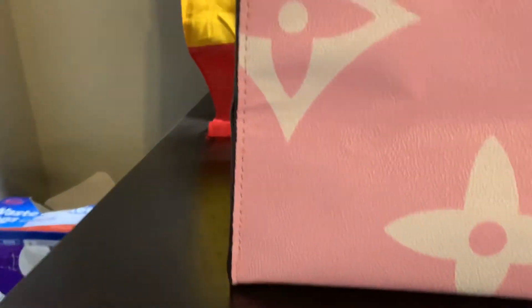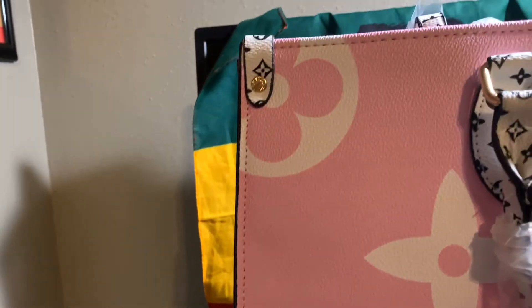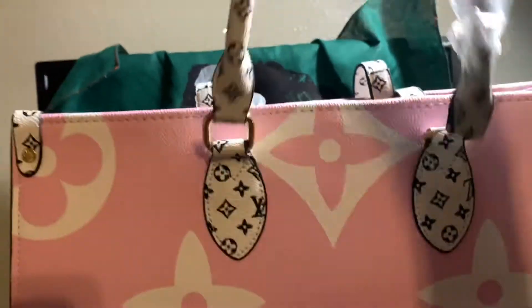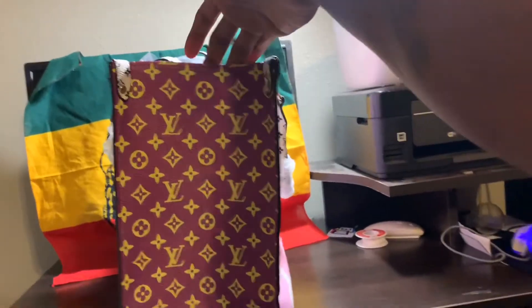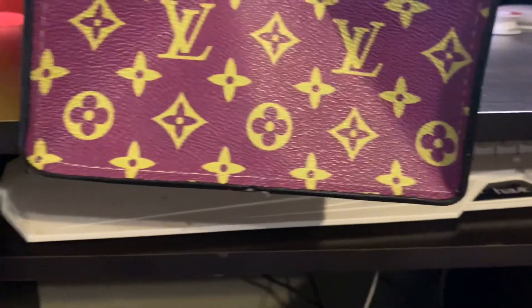Stitching is pretty damn good — nice stitching. Feel a little stretch but no hiccups. Louis Vuitton branding does say on there, clear — it's clearer in person than on the camera. Everything looks good on that. Nice stitching, looks pretty good. This is a $29 bag.